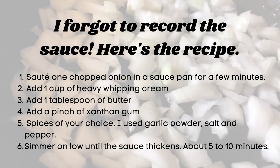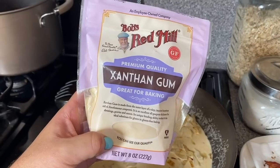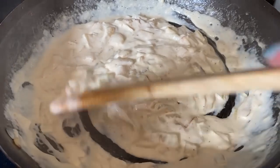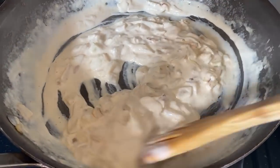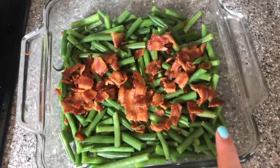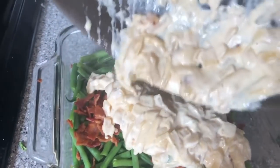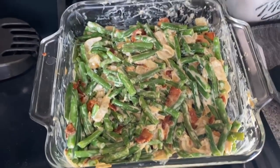Now let's work on the sauce for the green bean casserole. Chop up one onion and cook it down. I'm gonna add just a tiny pinch of xanthan gum to the sauce just to thicken it up a little bit. The sauce thickened up beautifully! Now we're ready to assemble the casserole — green beans, the other half of the bacon, and pour in our delicious sauce. Cook this for about 15 minutes.